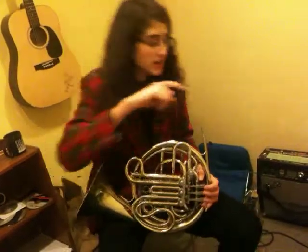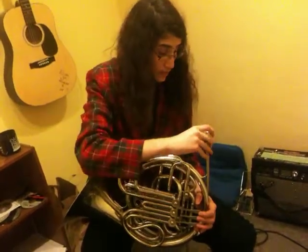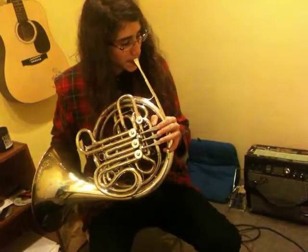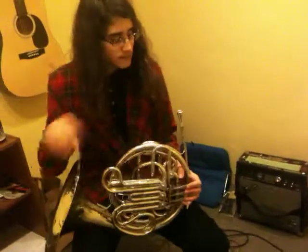Now, those are the Schilkes. Now I'm going to go over to the Bachs. This one is a Bach 12. That's a nice feel to it. And that's the Bach 12.